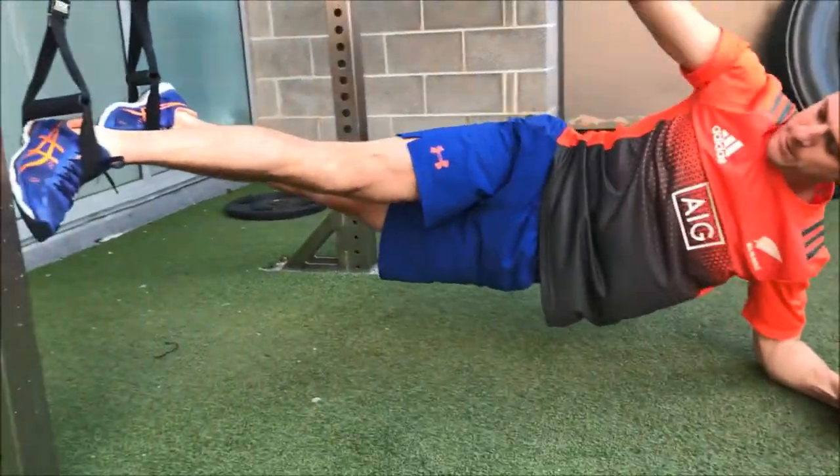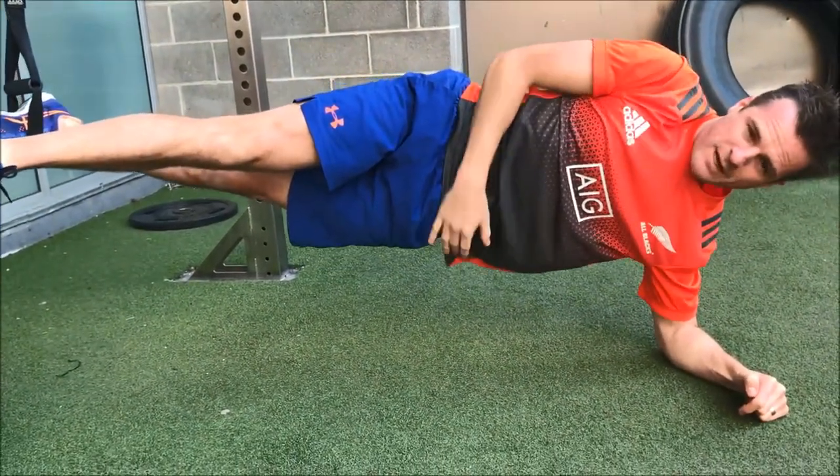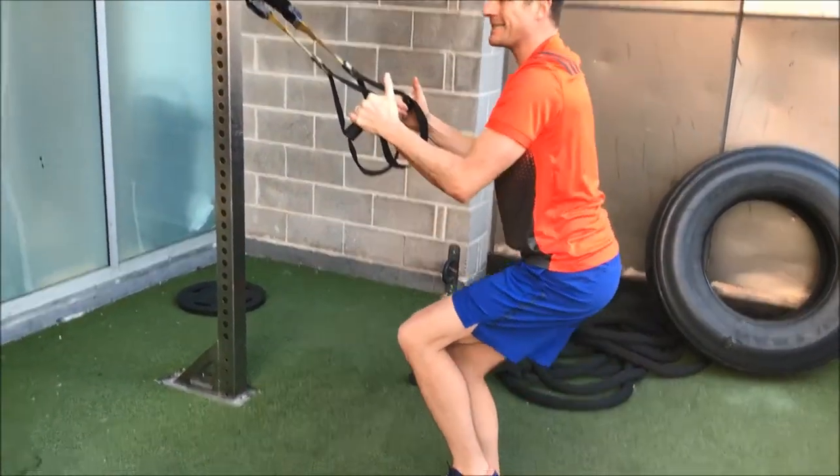You're going to rotate into a side plank. Try and make sure you lift it up. If you go into your one-legged squat and go deep, then you come up, assist it on the way up.